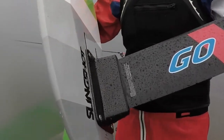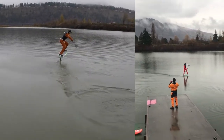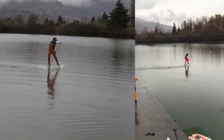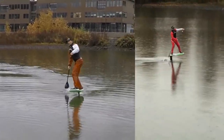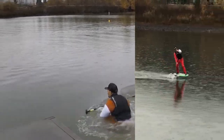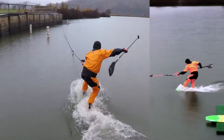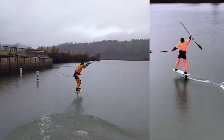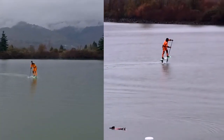The Go Foil adapter is working well. We even got Chris out there on the 280, pumping on my little board. Good stuff — thanks Go Foil!